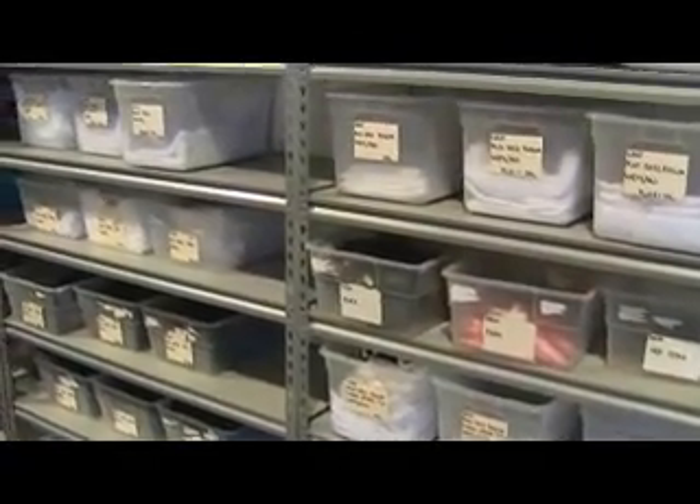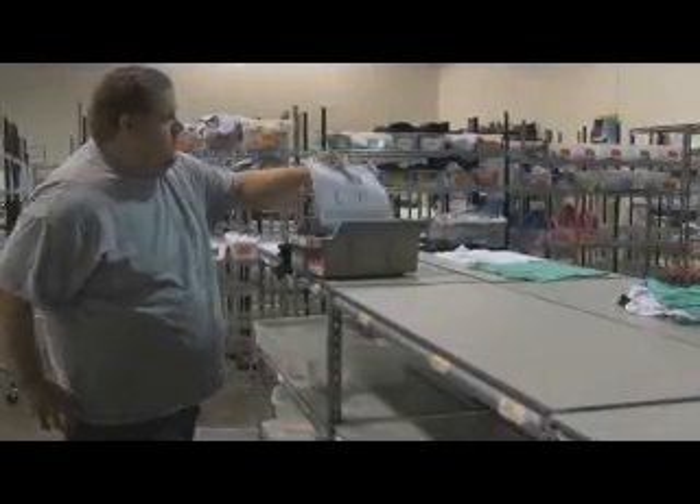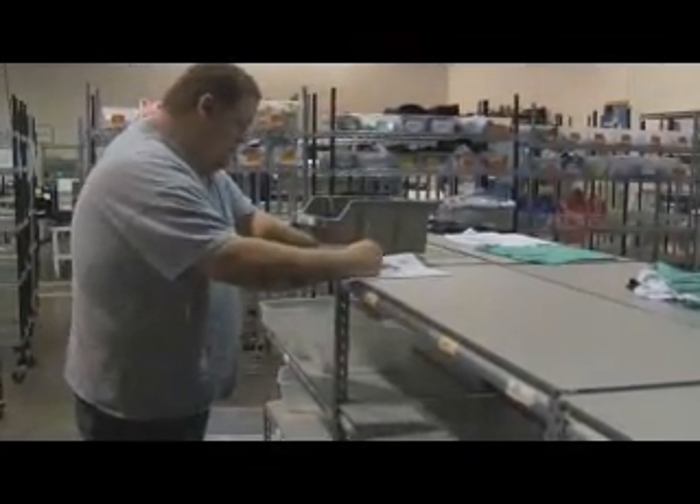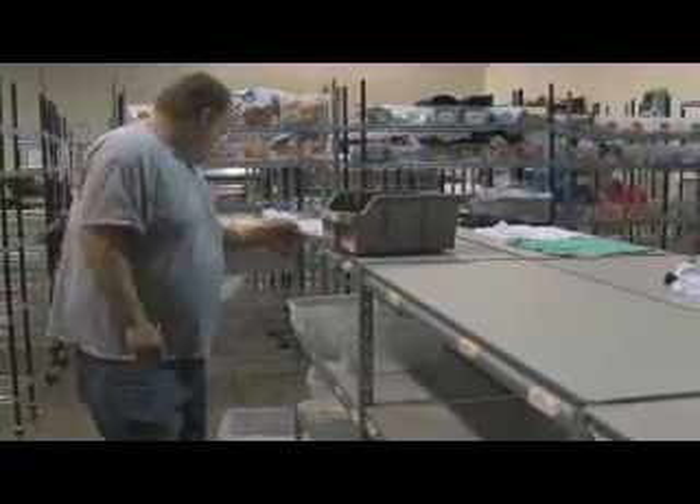Some items are always carried in stock and can be pulled from the stock inventory area. After the old order is filled, write your initials on the order form and place the order form into the bin with the garments. Then place the bin on the rack for production.